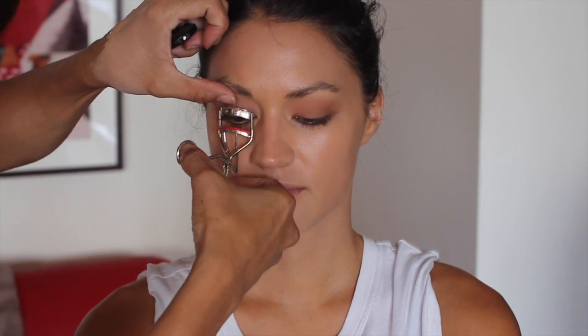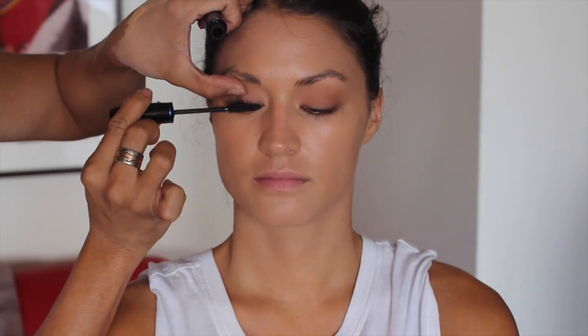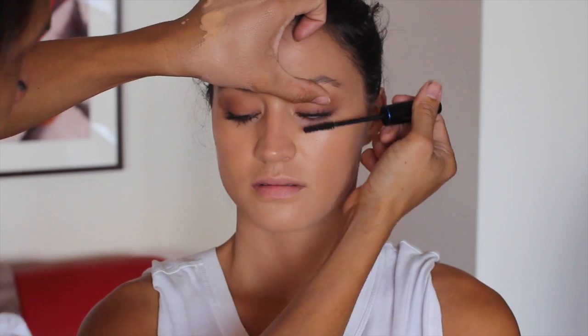Now we're on to lash karma. I'm going to be using a waterproof mascara so we don't have any accidents on the red carpet. I'll be applying this MAC blotting powder — this one is medium dark — all over the face.